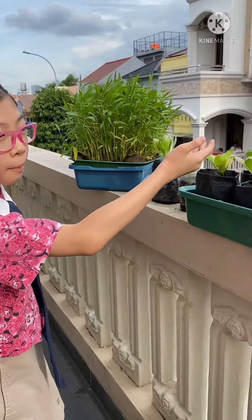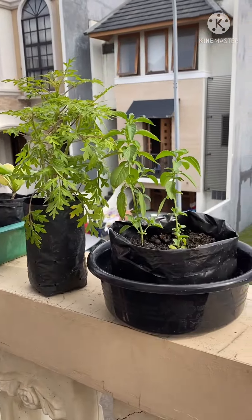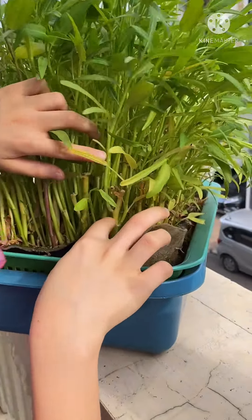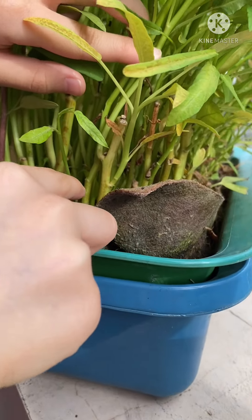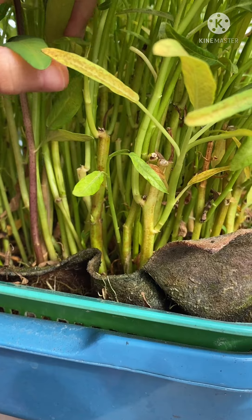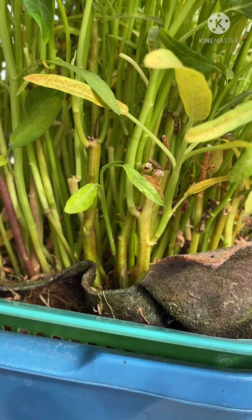So these are all my plants. I give them eco-enzyme every 1 week. You can see from the ants over here — they are ants because the eco-enzyme is from the sugar, brown sugar.